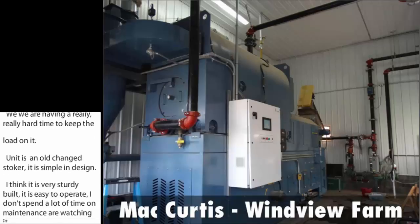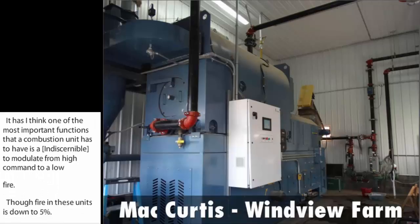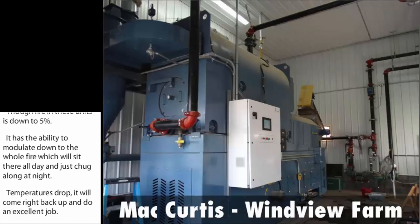I think one of the most important functions a combustion unit has to have is the ability to modulate from a high demand to a low fire. Low fire in these units is down to 5% — it will sit there all day and just chug along at night. When temperatures drop, it'll come right back up and do an excellent job. This allows you to start operating early in the fall when you have warm days and cool nights, and then again into the later spring under the same temperature spreads.